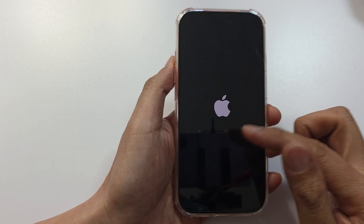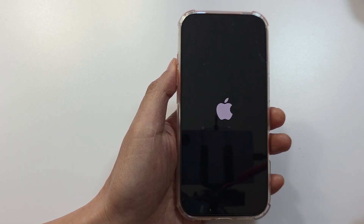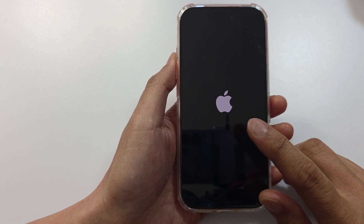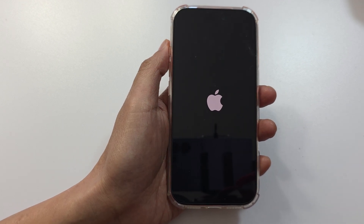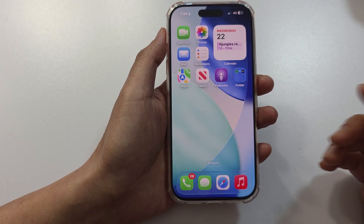Once you see the Apple logo appear you can let go. This will force the iPhone to restart, refresh the RAM and the memory, and it will start up fresh. Hopefully if there are any connectivity issues that are stuck, it will clear them and you should have no more Bluetooth no sound issue.